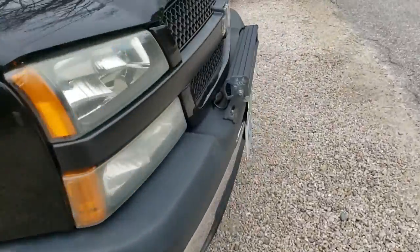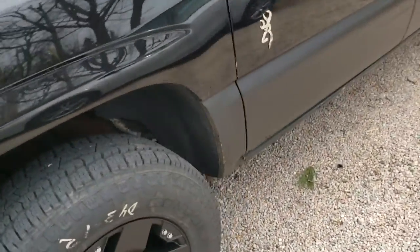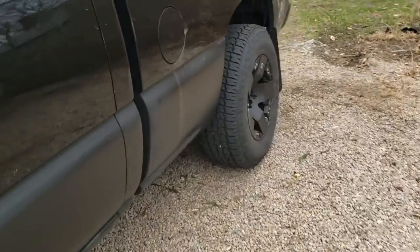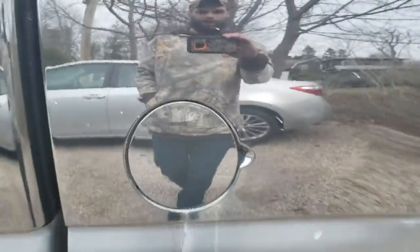Yeah, that's the set of caps. I need to repaint this — you can see the clear coat coming off. I gotta do that. I just painted my gas cap. The gas cap is all rotted down here and everything, but that's all set.